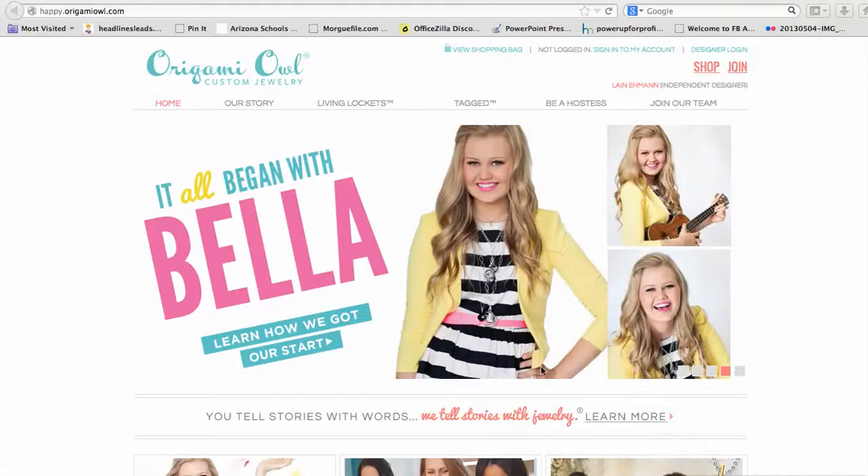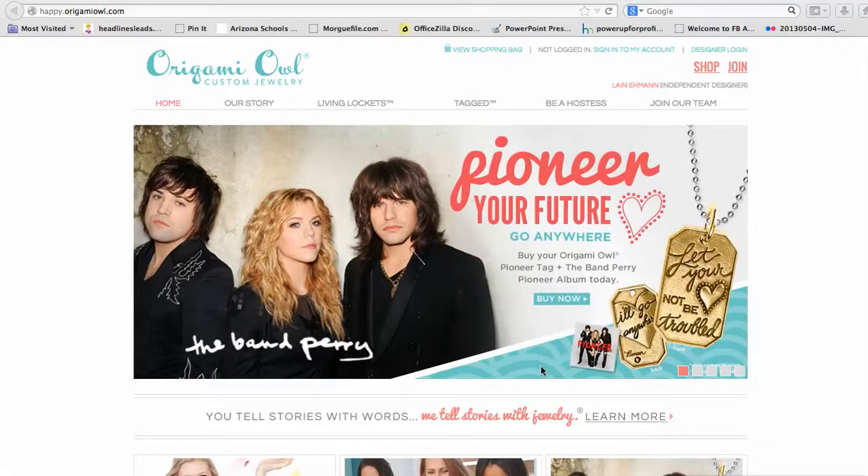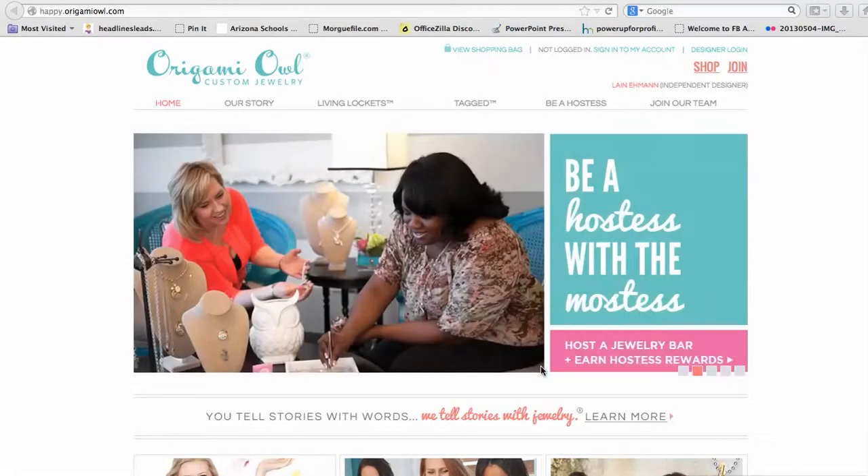Hello, my name is Layne Amen and I am an independent designer with Origami Owl. I want to welcome you to Melanie's Virtual Jewelry Bar. I know you're going to have a lot of fun shopping for your own custom locket. The jewelry is just amazing and I got sucked in very quickly after I saw how fun it was.